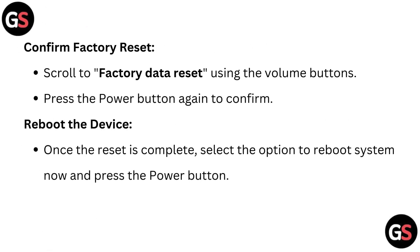Confirm factory reset. Scroll to factory data reset using the volume buttons and press the power button again to confirm. Once the reset is complete, select the option to reboot system now and press the power button.